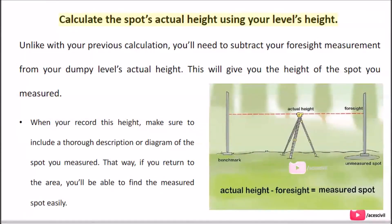Calculate the spot's actual height using your level's height. Unlike the previous calculation, you'll need to subtract your foresight measurement from your dumpy level's actual height — this will give you the height of the spot you measured. When you record this height, make sure to include a thorough description or diagram of the spot you measured, so that if you return to the area, you'll be able to find the measured spot easily.